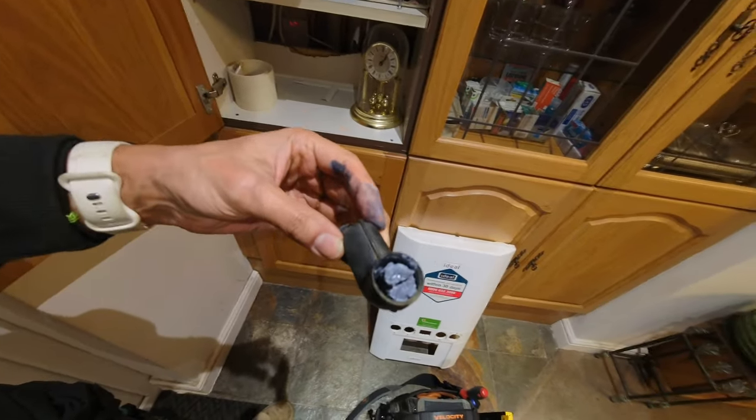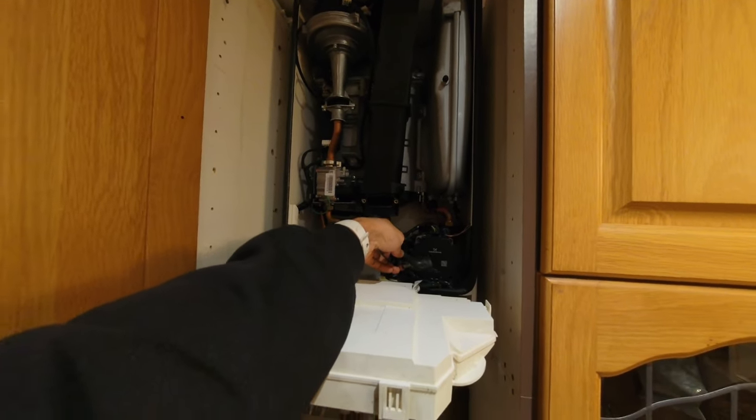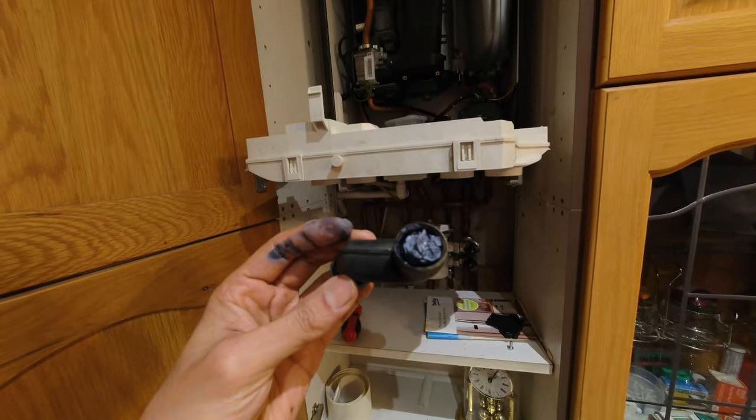I've just taken the elbow off the top of the trap and you can see that's blocked solid. It was also blocked all in there as well, so that's what was causing it to all back up. I'm going to give it a clean out, clean out the trap as well - you can see a bit of gunk caught on the bottom there - and then we'll get it all back up and running.